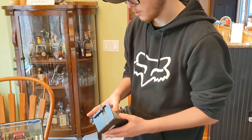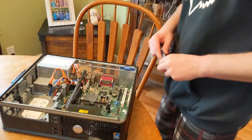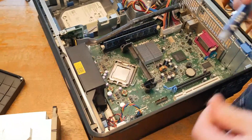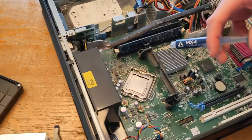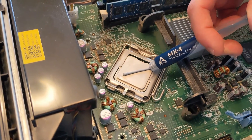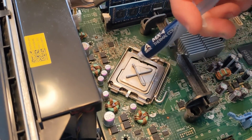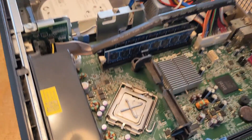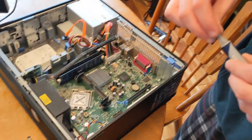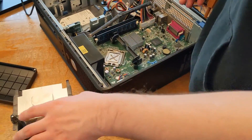We're gonna get some thermal paste. Obviously the CPU wasn't wiped off amazingly well but it's the best I could do. I'm gonna make an X pattern. Hopefully that's not too much or too little — looks like a good amount to me. Got some on the outside, just putting it on the rag — that's fine. Now we can drop this cooler back in.